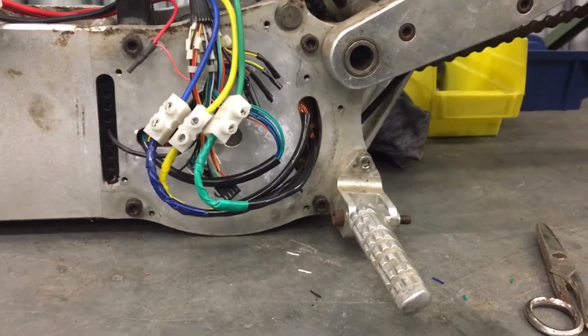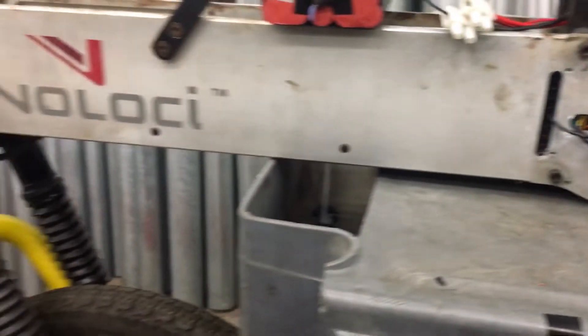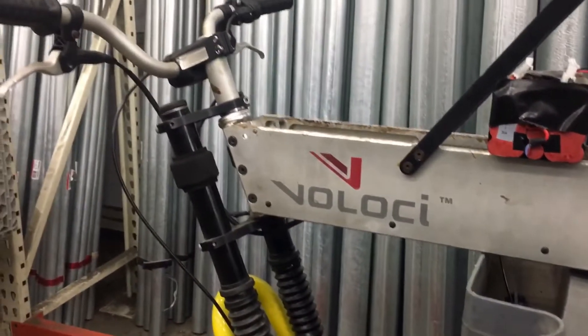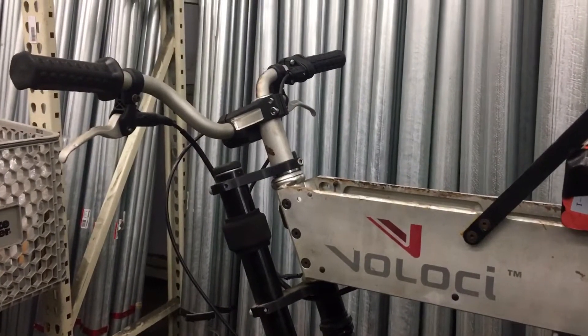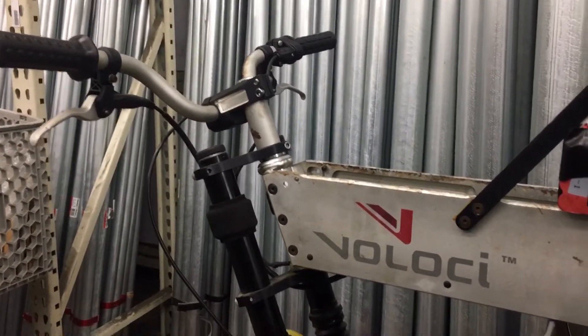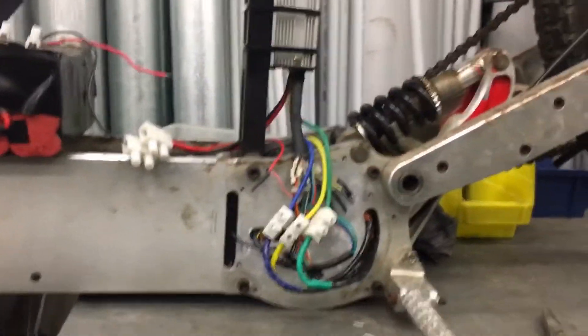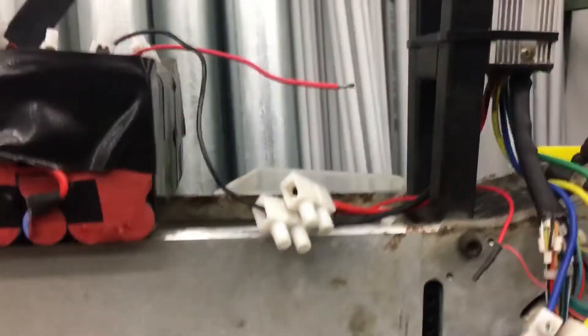Apparently they ran a home run for every positive and negative, which is a pretty good thing. I've got what I think is a Domino throttle or an old Magura throttle. I need to put the phone down and get the positive wire in here.